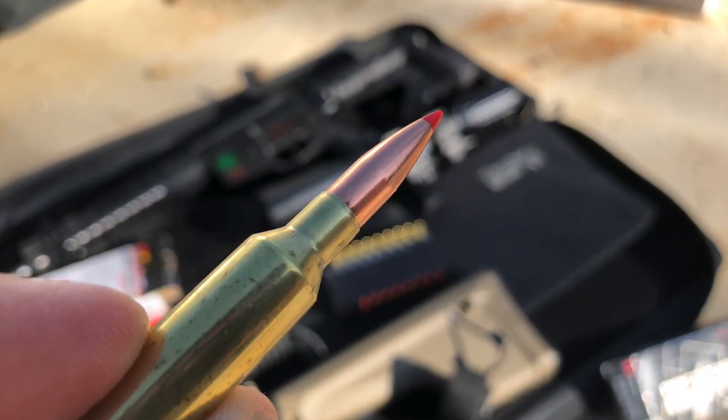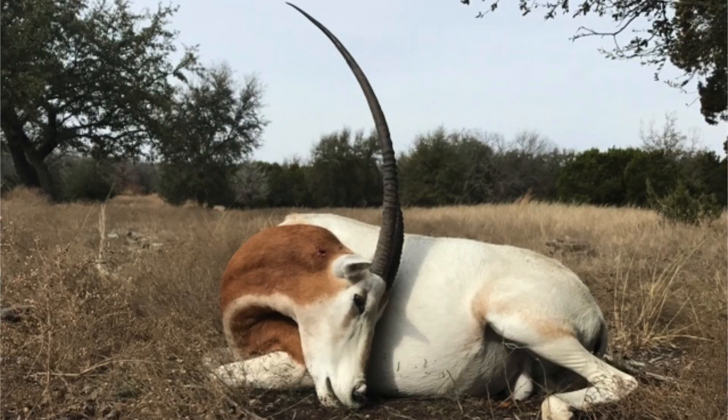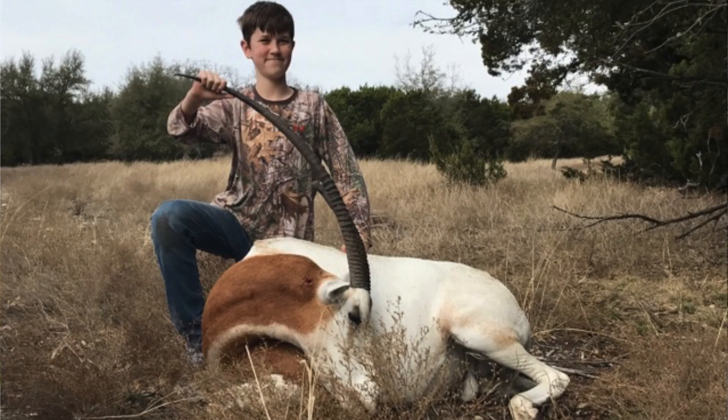The question of the day is: does crimping a bullet change the point of impact? I'm usually of the theory that once you change anything on a system, the point of impact is probably going to shift. But crimping — that's not really that much of a change, so let's find out.